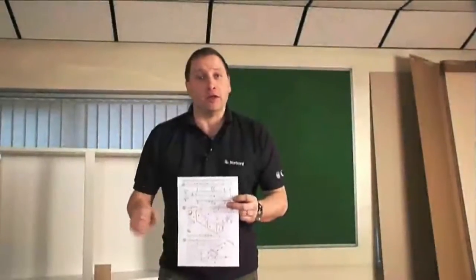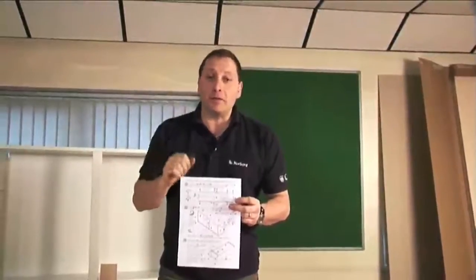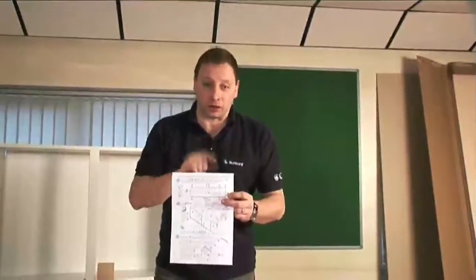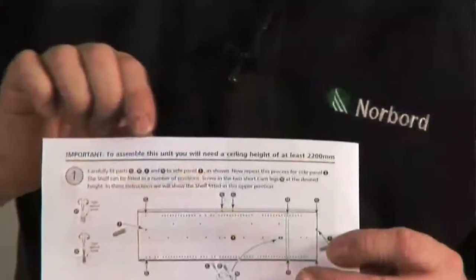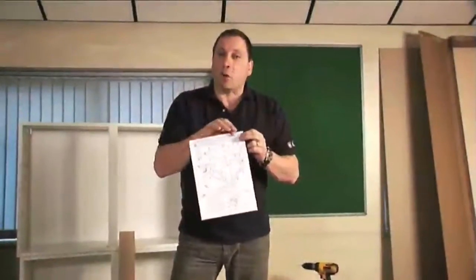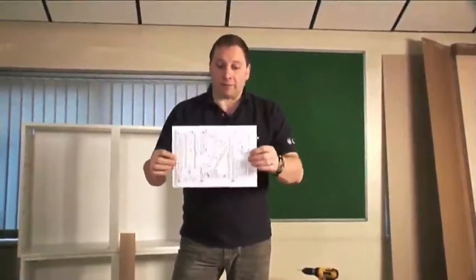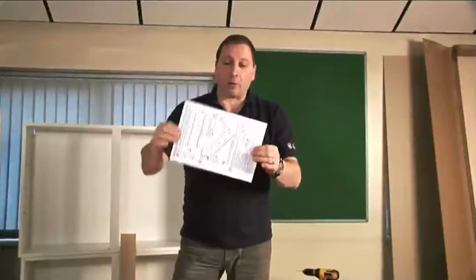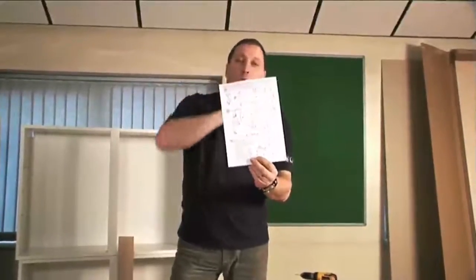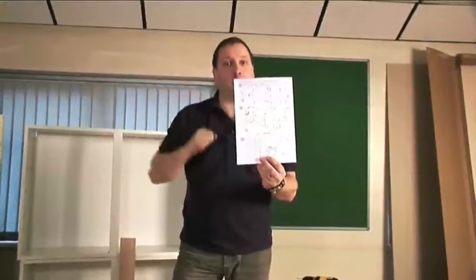Before you assemble your unit you need to measure the floor to ceiling height. You need a minimum ceiling height of 2 meters 200. This is required for when you stand your unit up, because when you've assembled it, the top corner could catch on the ceiling if it is lower than 2 meters 200.